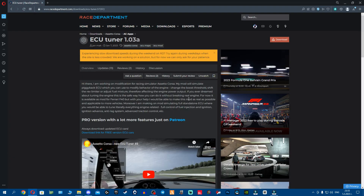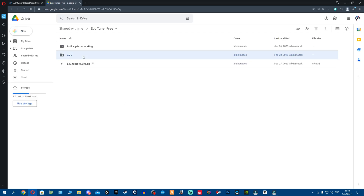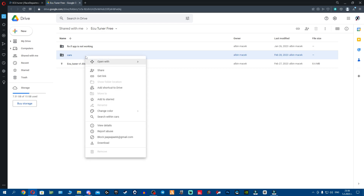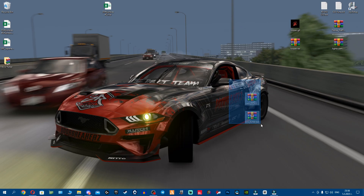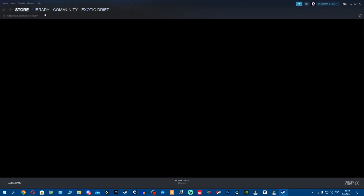Once this is out of the way, you want to click download and download the ECU tuner. Once you've downloaded ECU tuner, click the link for the cars and it will send you to Google Drive. Select the cars folder, then right click it and click download. It's going to start zipping and making an archive of the cars folder. Once everything is downloaded, you have the ECU tuner and the cars folder. Open your Steam.